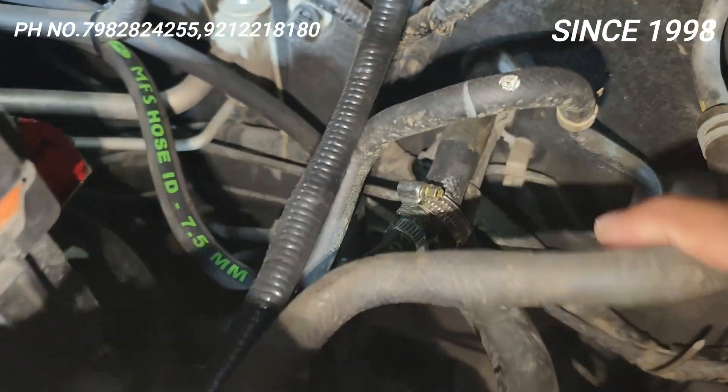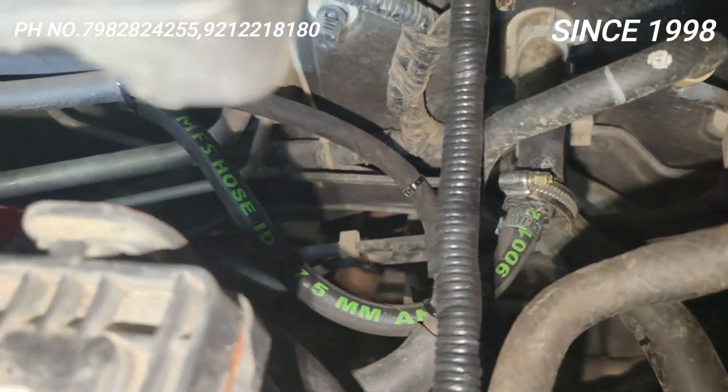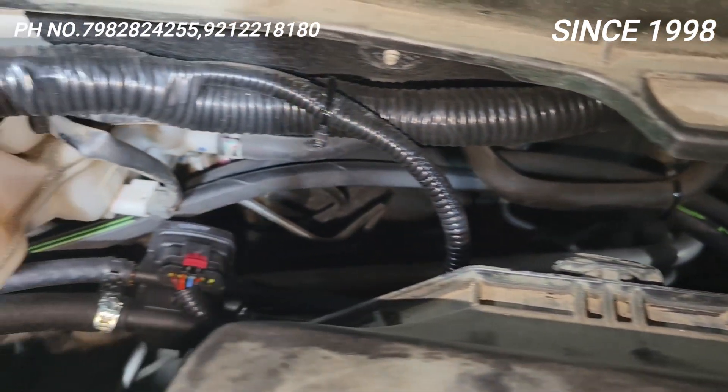You have a coolant connection from here, here you have a coolant pipe connection, and the other pipe also comes from here. Now the two pipes are coming to your reducer from here — there is a benefit from this.